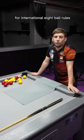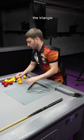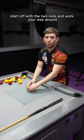How to rack the balls for international eight ball rules. Always use the racking cloth and the triangle. Start off with the two reds and work your way around.